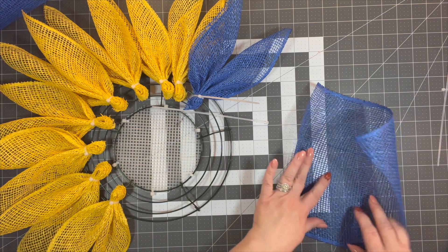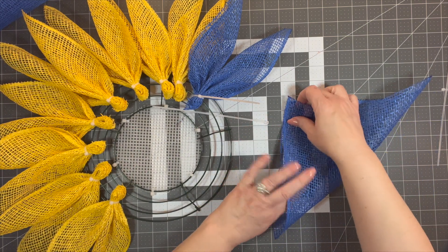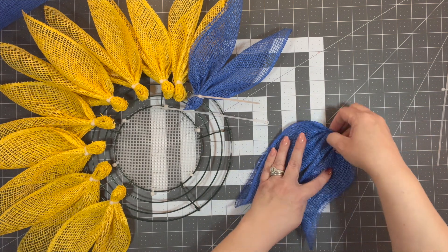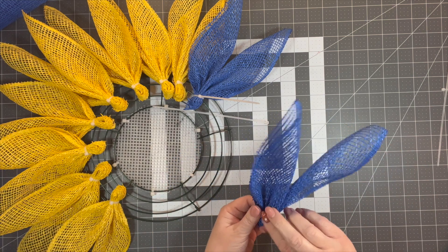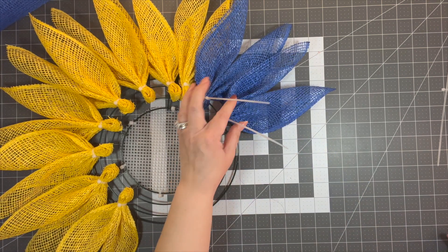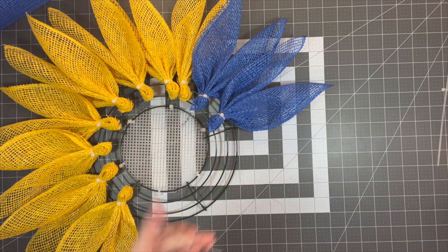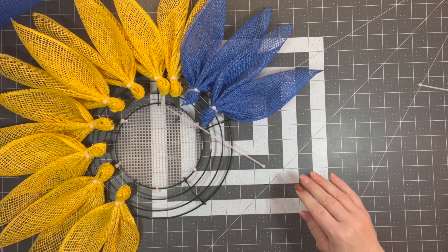Do the same thing — space them about an inch apart and it's going to be fabulous. I only have one roll of this blue left and sometimes a roll can be a little wonky, but luckily mesh is really flexible so you just have to work with it.